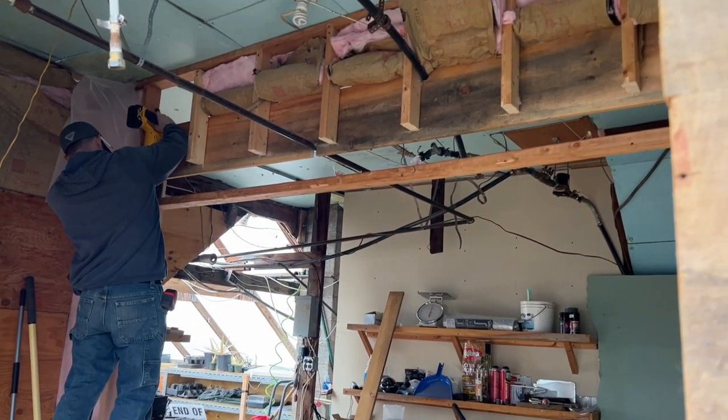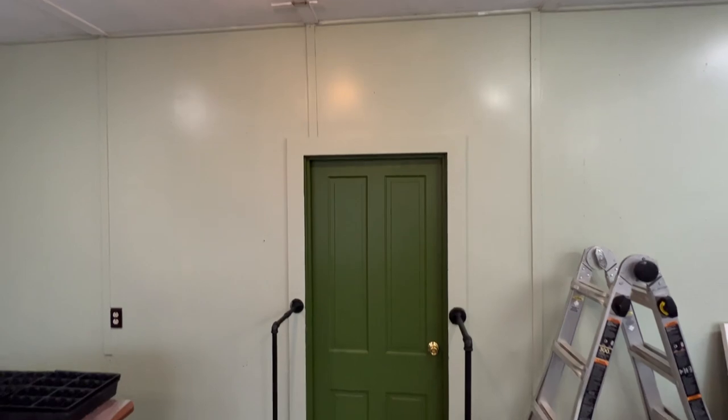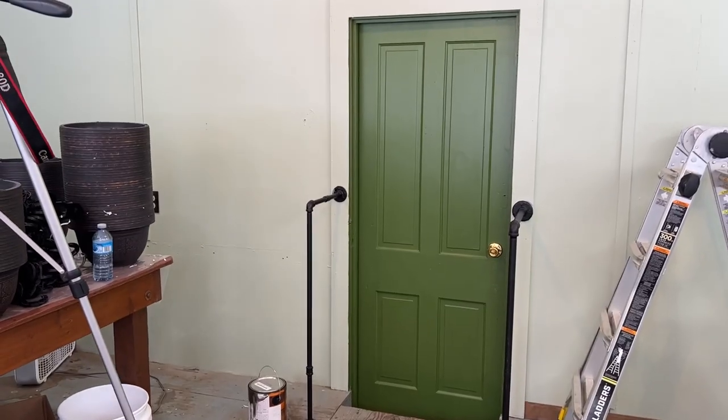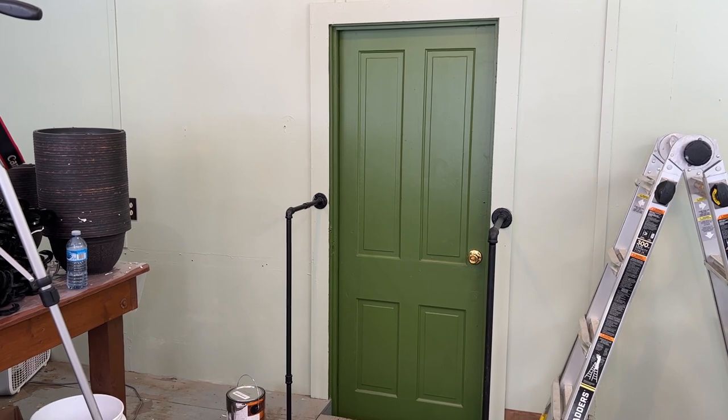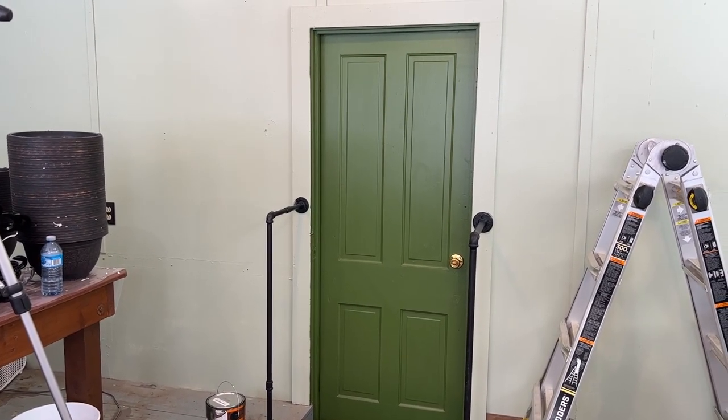Well, this is part one of the construction here, guys. We'll bring you some more updates on the floor and the green door. Thanks for sticking around — we'll see you soon!